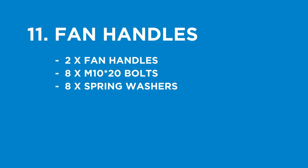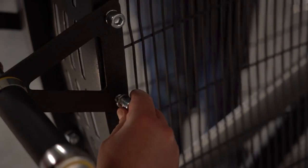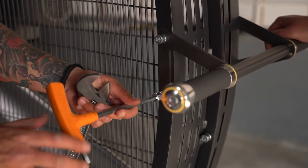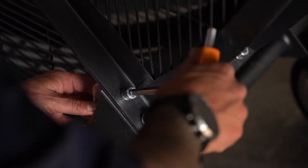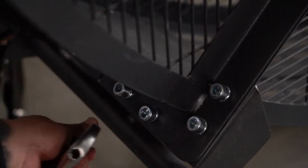The final step is the fan handles. You will need the two fan handles, eight M10 by 20mm bolts, and eight spring washers. Secure the fan handles using the M10 by 20mm bolts with the spring washer, using a screwdriver to align the holes, and only tighten once all bolts have been placed. Once assembly has been completed, go back and make sure all bolts have been fully tightened. Good luck and enjoy using the Airmill.